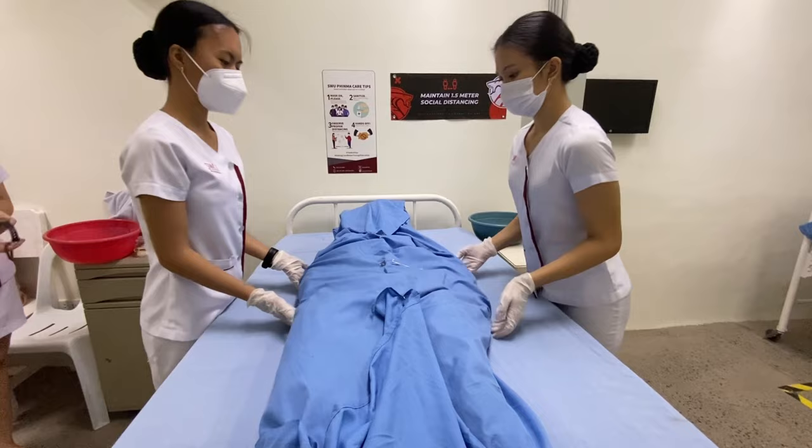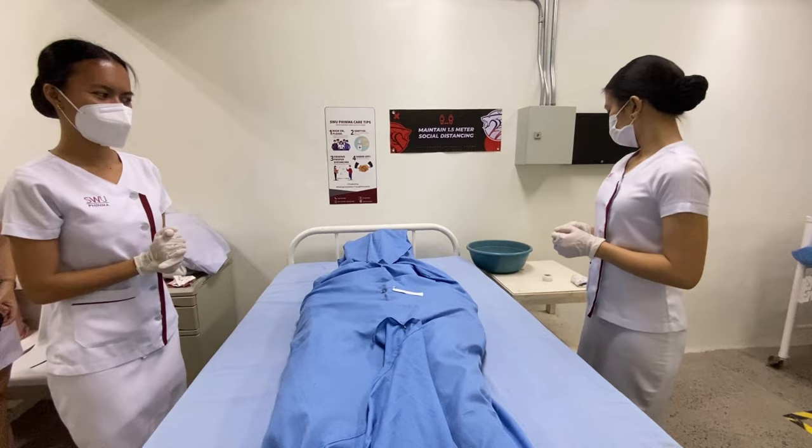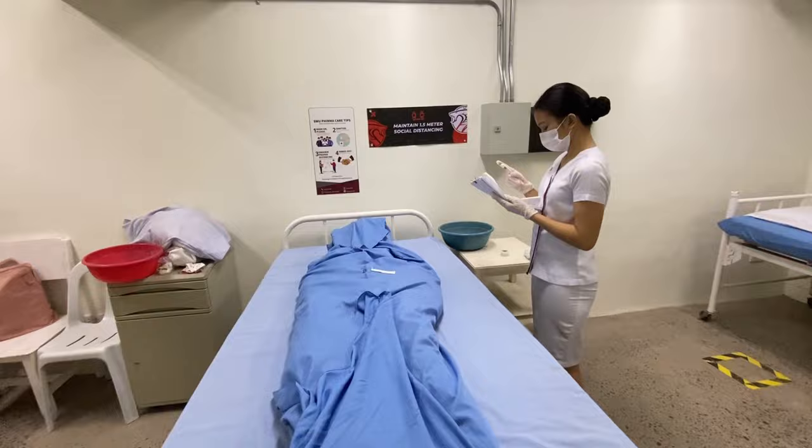Transport the patient to the morgue for embalming or autopsy. Document the procedure and wash hands — documentation provides information about the patient's characteristics and care outcomes. That's it, I hope you learned from our presentation about post-mortem care.